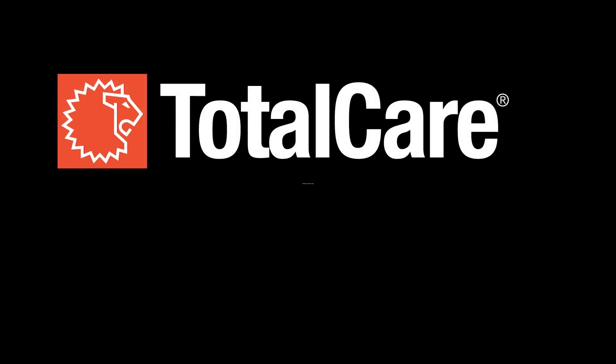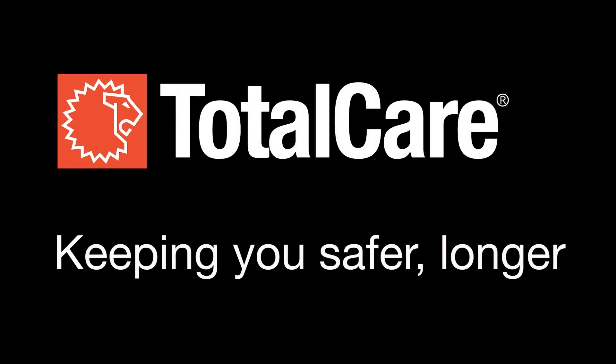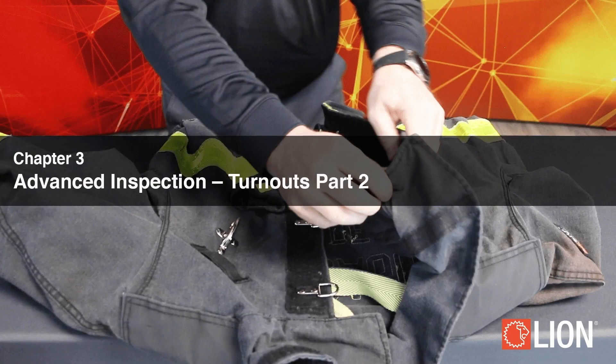This video was produced by Lion Total Care, dedicated to keeping you safer longer. Chapter 3: Advanced Inspection Turnouts, Part 2 — Liner System.